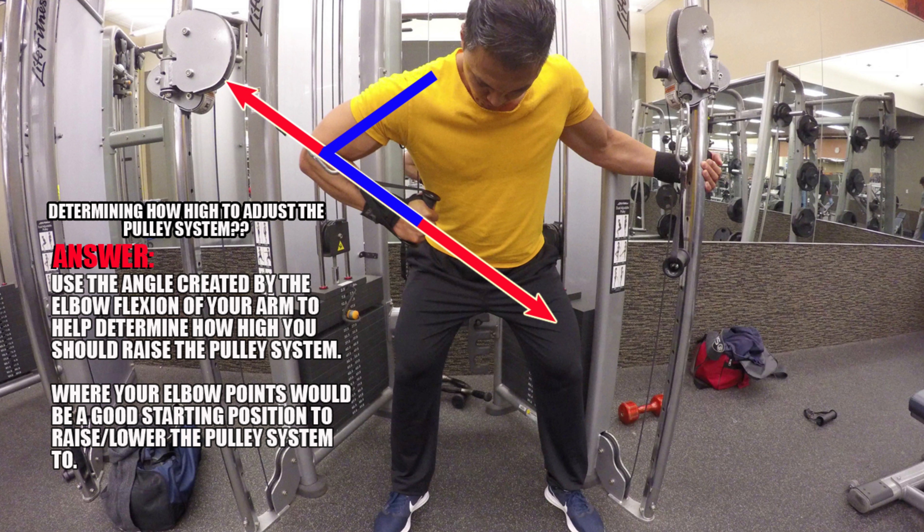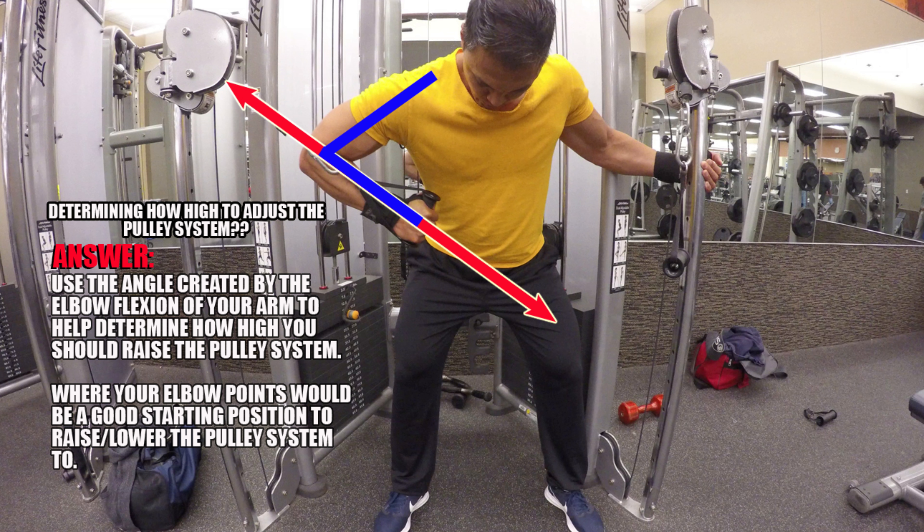When you're setting up for this exercise, the first thing you want to do is determine the optimal height at which to raise or lower the pulley system in order to execute the movement properly. As you see in this photo, use the angle created from your elbow flexion to help determine proper positioning of the pulley system for your height. And make sure to attach the handle to the carabiner.